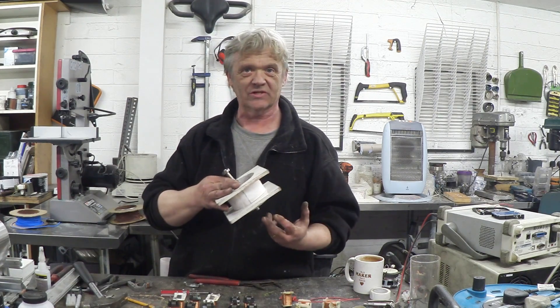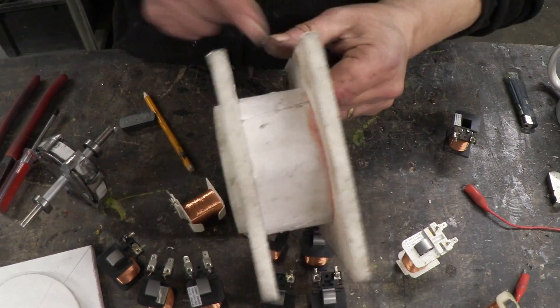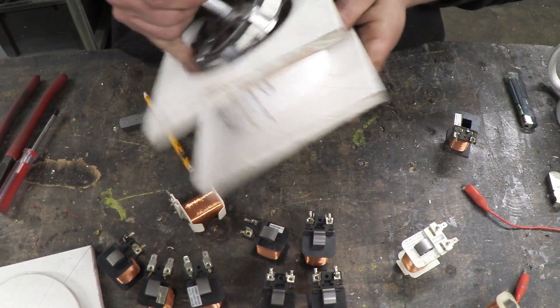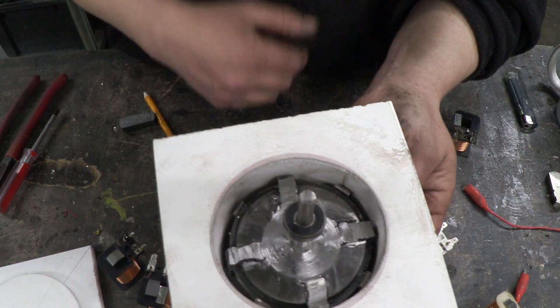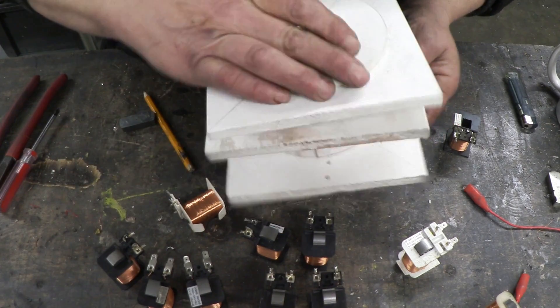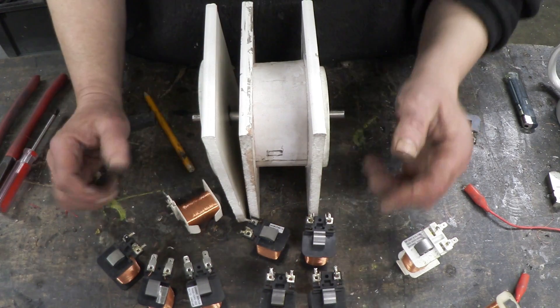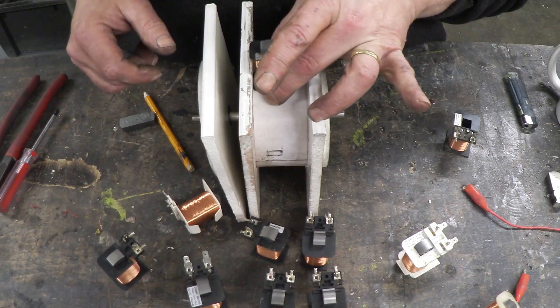Let me give you a close-up so you can see the structure. It's just a couple of squares of Sintra board with a cavity made from a bit of plastic, and the coil drops straight into this little hole. That makes a housing for our rotor. Put the cap on and it's a nice tight fit. I've got a collection of coils here and I'm going to glue those coils around it.